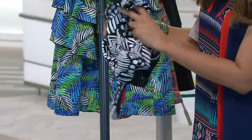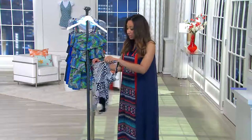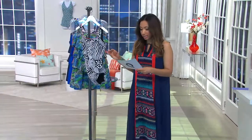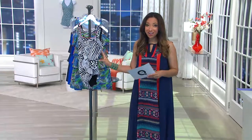So if you've always wanted to wear that sexy one-piece but said you need some slimming and support, this is going to offer it to you. We do have this available in sizes 6 through 26, and all sizes are available.